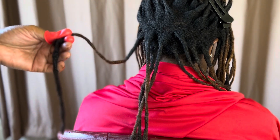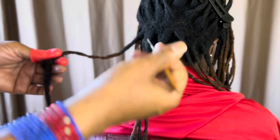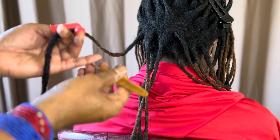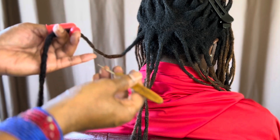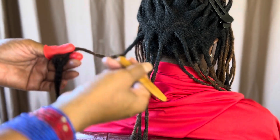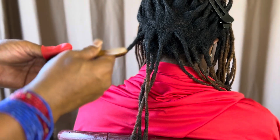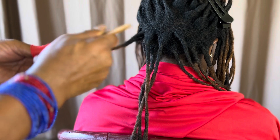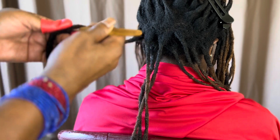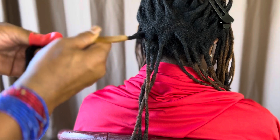Now let me show you an example with the handheld crochet tool. Same technique — you want to feel the rough edge and turn the rough edge towards you. Same technique of twisting the extension hair around the client's hair. Take the crochet tool and go in and out, in and out — same technique, in and out, twist.